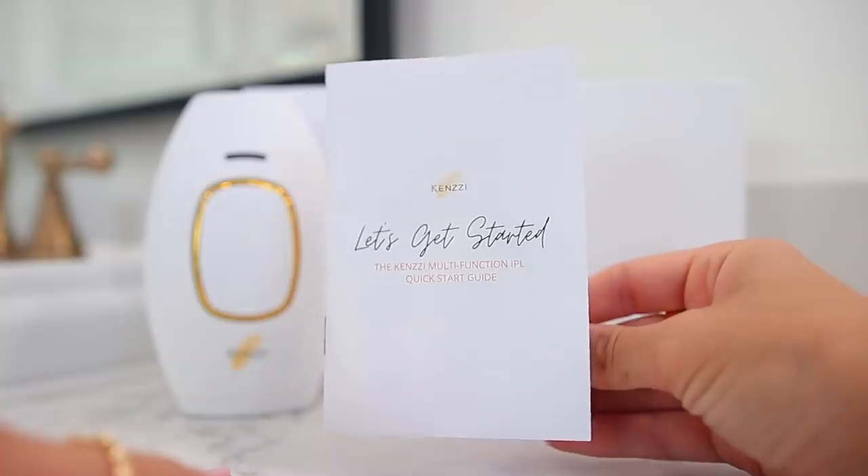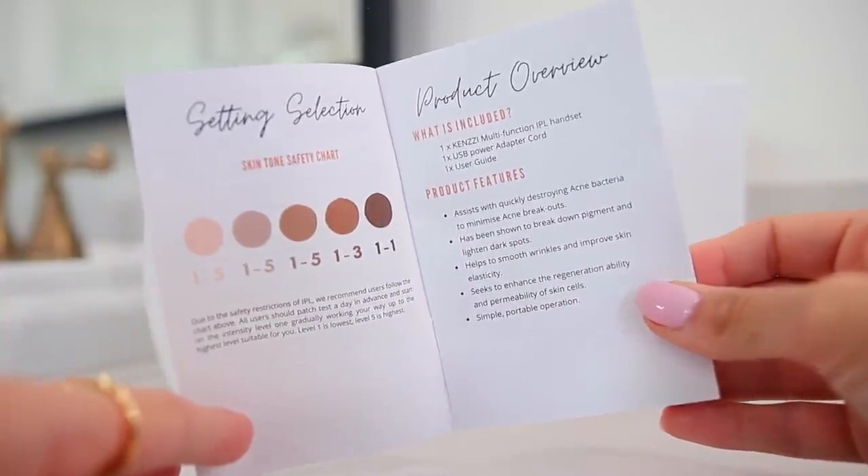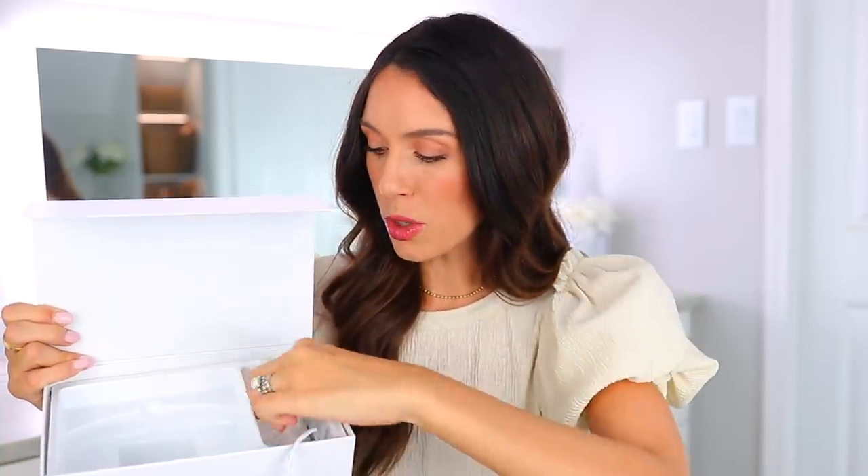If you do end up ordering this, it will come with the quick start guide — it's very easy to use. Make sure you take a look at the skin tone chart so you can compare your skin tone to know what level to use it on. It comes with the actual device, which is super sleek and nice looking, plus the power cord. I really like that it never runs out of battery — you just plug it in, it works, no recharging needed.